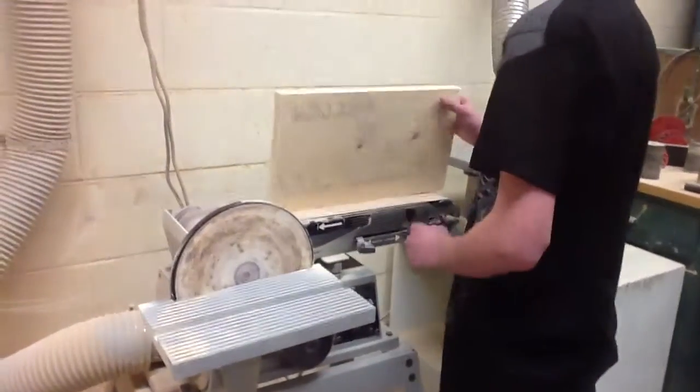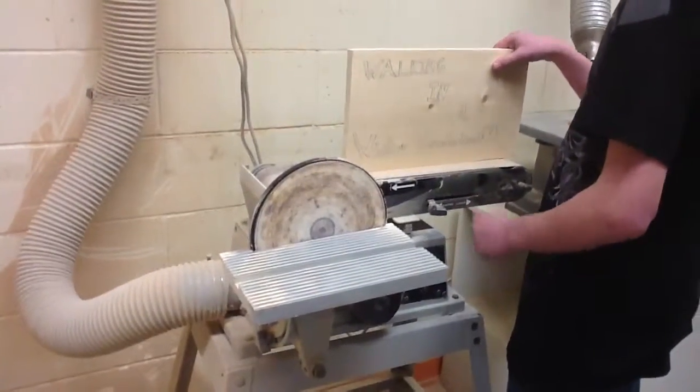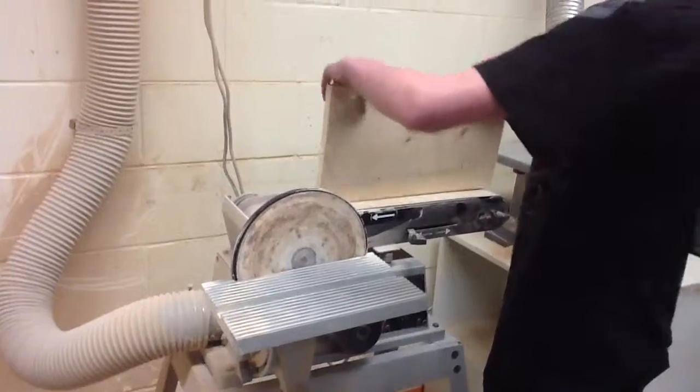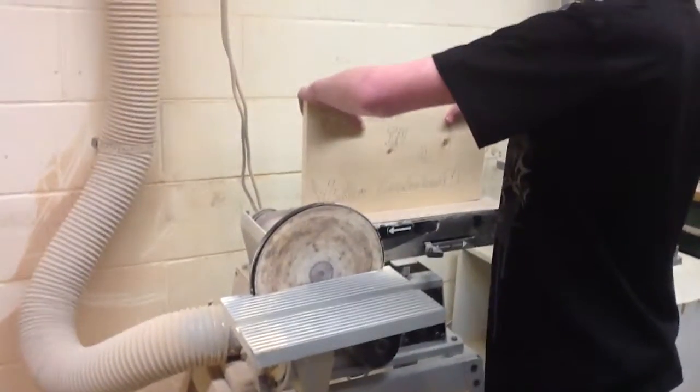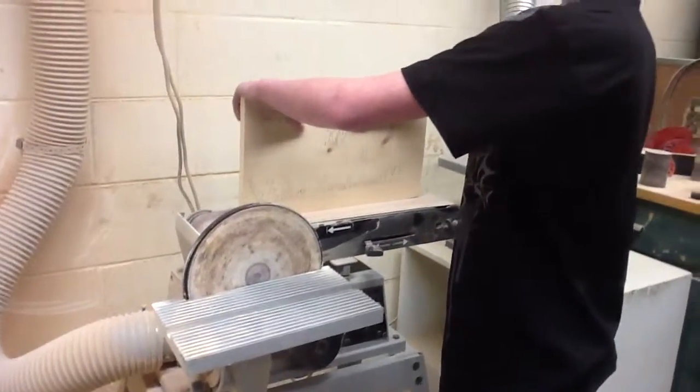There is another machine on there. So when you use the bell sander, you have to make sure that your hand is over the machine. When you turn the bell sander on, you have to wait three seconds for it to be ready.